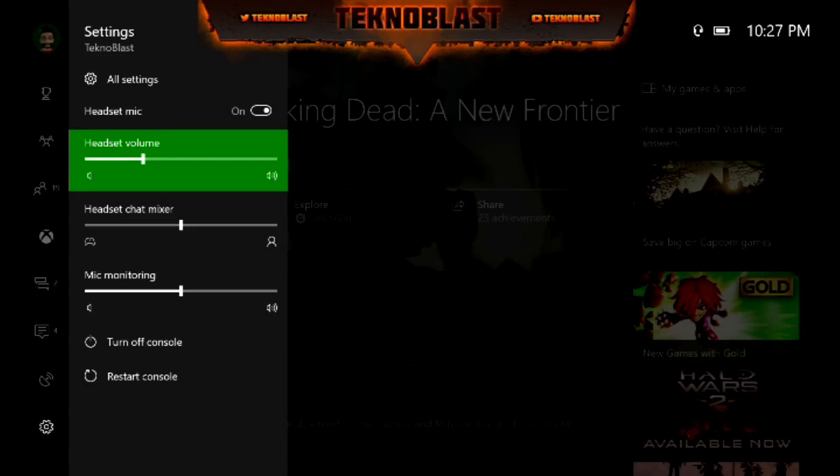That adjusts the volume on your headset. That's it — simple as that. Hopefully this helped you out, and see you guys later.